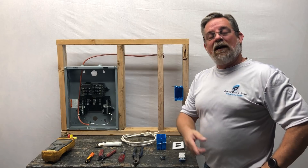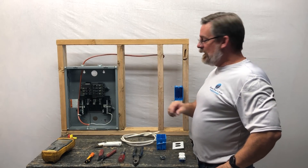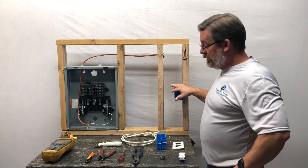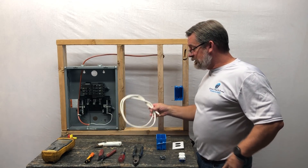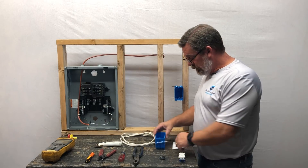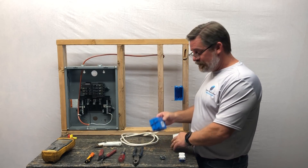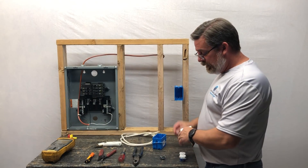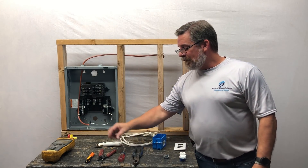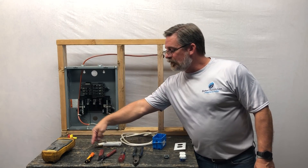Hey everybody, welcome back. Today we're going to show you how to add an extra receptacle in your man cave or she shed. You're going to need some simple products: Romex wire 14-2 with ground, a receptacle box, a cover, the outlet itself, and Romex connectors. You're also going to need a screwdriver, wire strippers, and a volt tester.